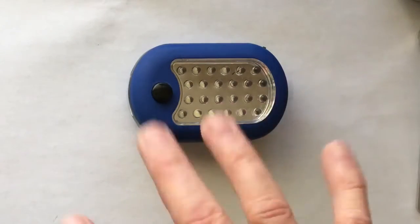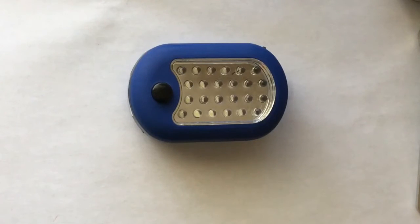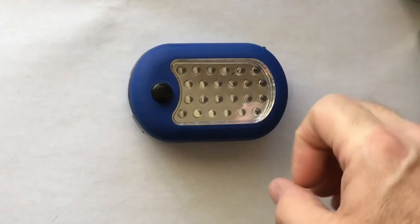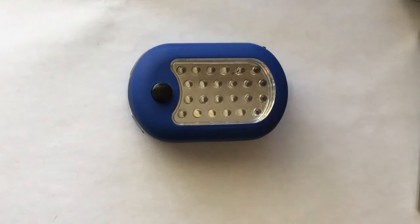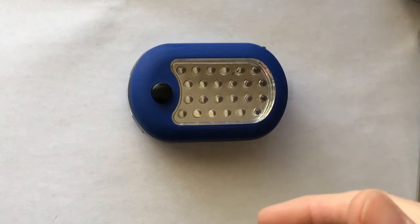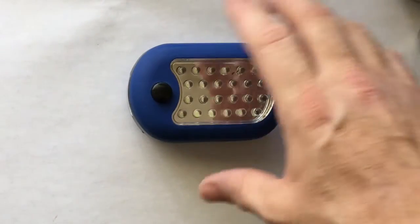Some of you may have already seen these types of lights — you put three double A's, either double A's or triple A's, in there. But I already did this project, so instead of just talking about it, I'm gonna Tarantino this backwards and show you how I did it.